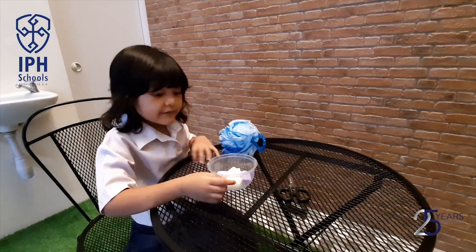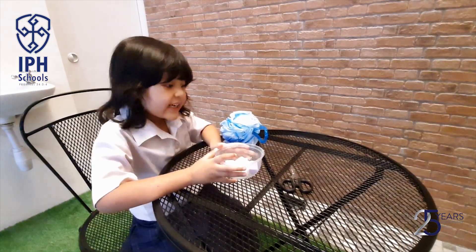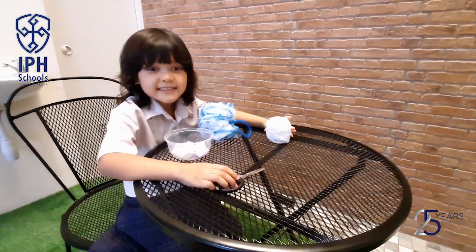Hello everybody! I want to make something from baby soap and a loofah. First, we need this — yarn and scissors.